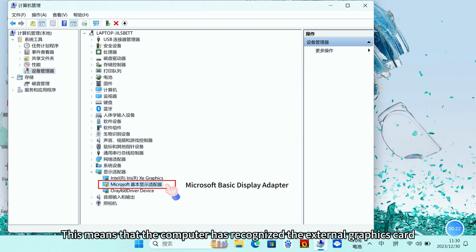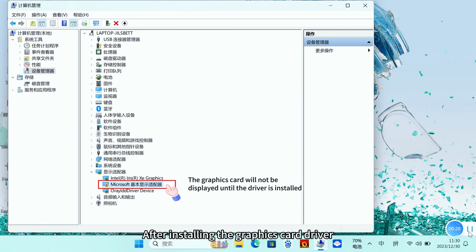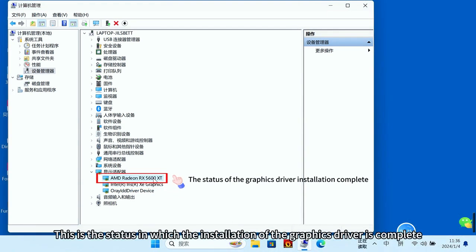The appearance of Microsoft Basic Display Adapter means the computer has recognized the external graphics card. This adapter shows when drivers are not yet installed. After installing the graphics card driver, the graphics card model will display normally — this is the status indicating that the graphics driver installation is complete.